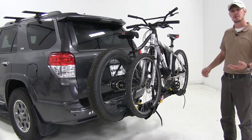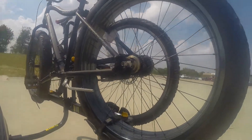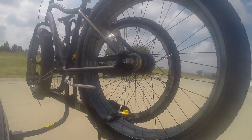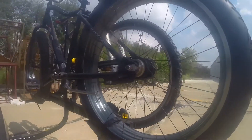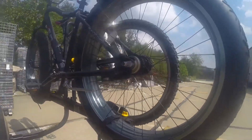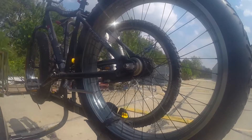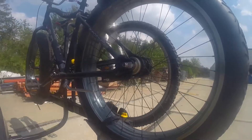This is our test course. We'll start with the slalom, which shows side to side action such as turning corners or evasive maneuvering. Then on to our alternating speed bumps, which shows twisting action such as hitting curbs, potholes, road debris, or uneven pavement. And last of all, the solid speed bumps, which shows up and down action such as driving through a parking lot or parking garage, or driving in and out of a driveway.